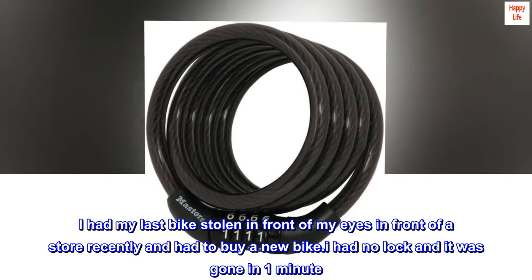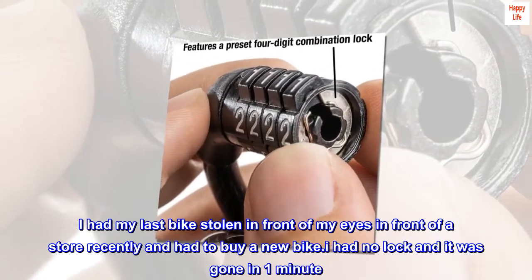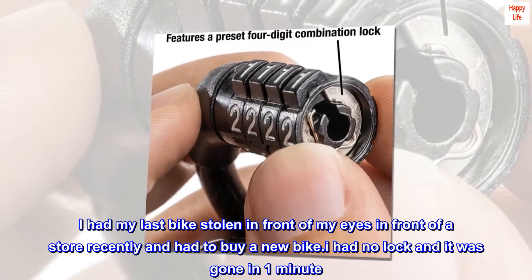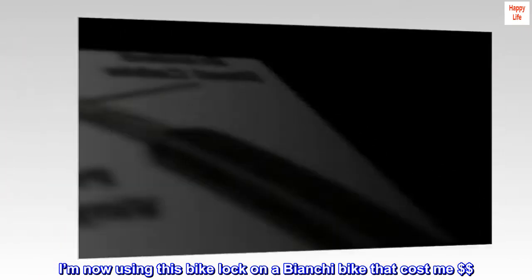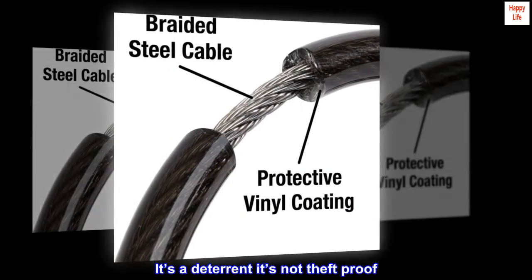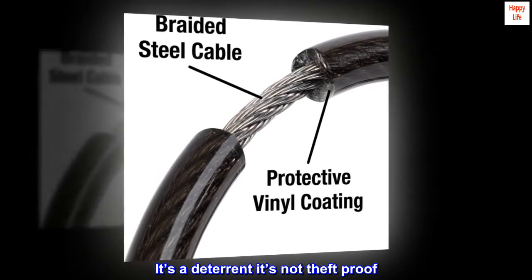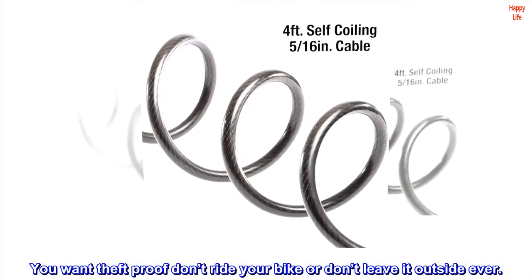I had my last bike stolen in front of my eyes in front of a store recently and had to buy a new bike. I had no lock and it was gone in one minute. I'm now using this bike lock on a Bianchi bike that cost me $$. It's a deterrent, it's not theft-proof. You want theft-proof? Don't ride your bike or don't leave it outside ever.